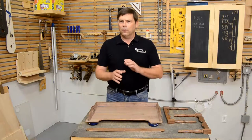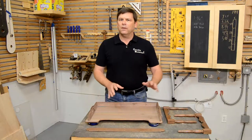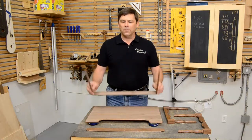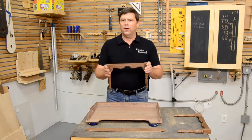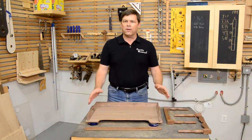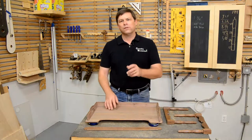In episode one, we re-sawed and prepped all the stock, created all the individual pieces, glued up the top, turned the legs, and made the rails and stretchers. In this episode, we're going to start putting it all together: assemble the rail pieces as a unit, assemble the legs to the stretchers as sub-assemblies, create the spring mechanism, put the whole thing together, take it apart, finish it, and do the final assembly. Let's get to work.